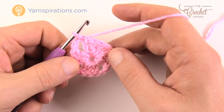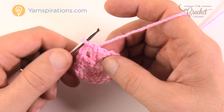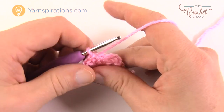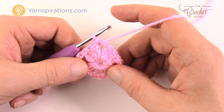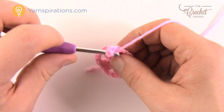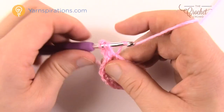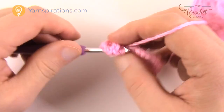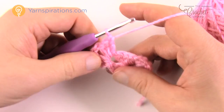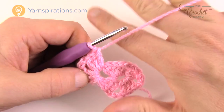Right where we are now, we need to advance to the corner completely opposite. Slip stitch into the next two double crochets in a row and slip stitch into the final chain two space. Now we're ready to begin round two. Chain three — counts as a double crochet — then two more double crochets into that same space. Chain two to turn the corner, then three more double crochets back into that same space. That forms one full corner.